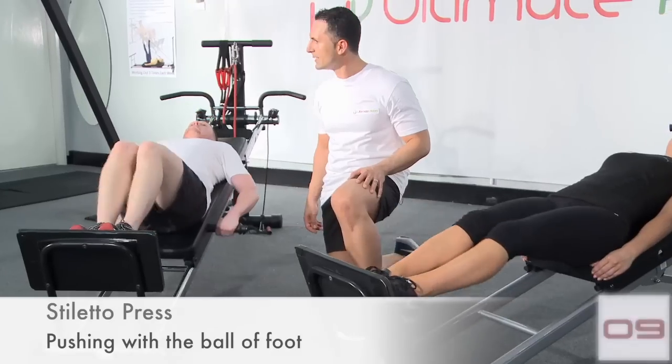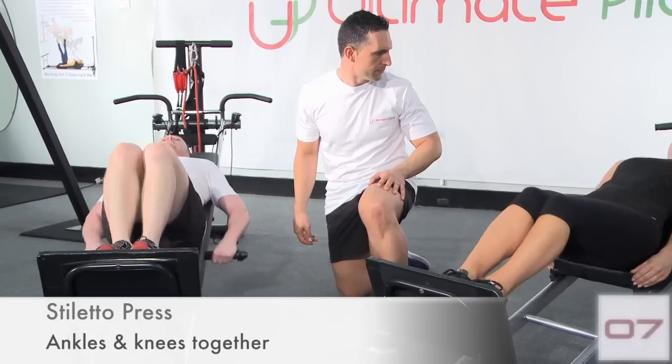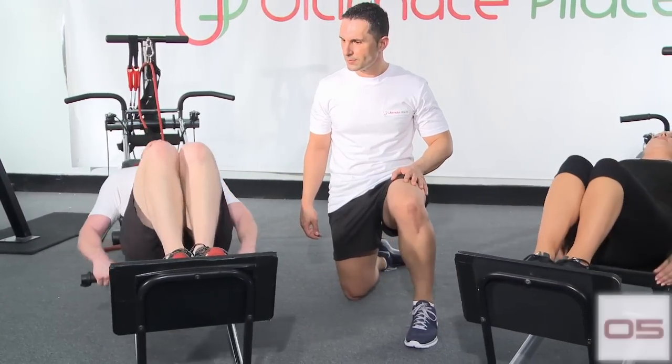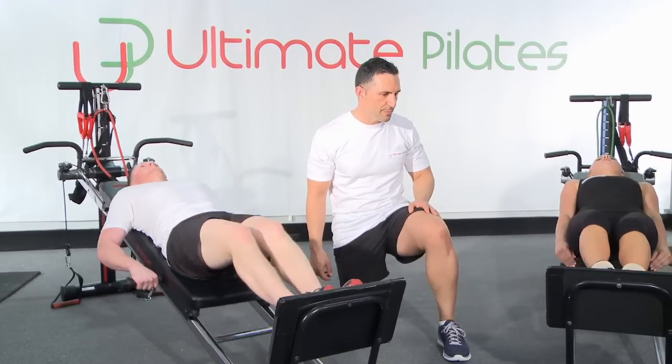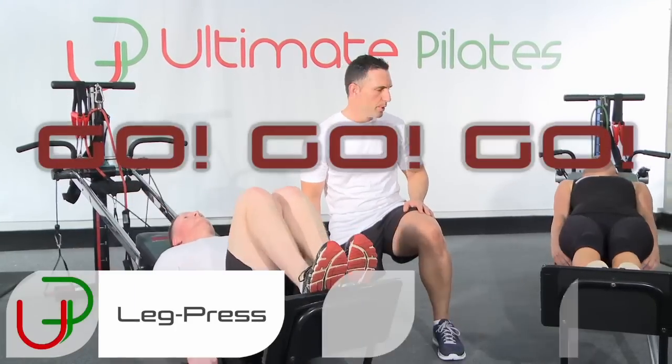Keep pushing, making sure your knees are staying together the whole time. 15 seconds to go — good, squeeze and squeeze, squeeze, keep pushing. 3, 2, 1 — let's change back into those flat leg presses, go.